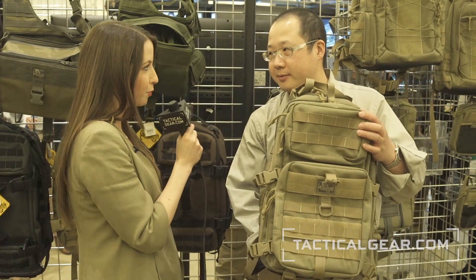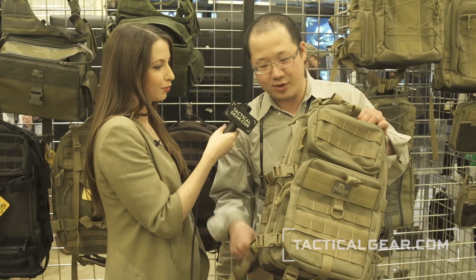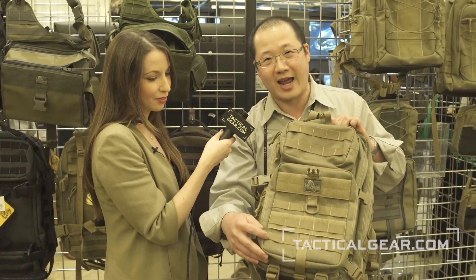What was your favorite improvement? My favorite improvement of the pack was the justifying of the PALS webbing, because I'm a stickler for details. When you have a half increment or a three-quarter increment, that really bothers me. So when we made everything one and a half inch increments, it made me feel very comfortable.